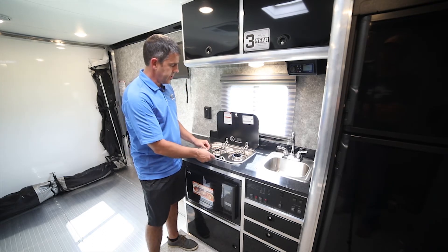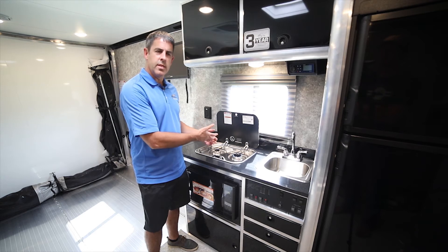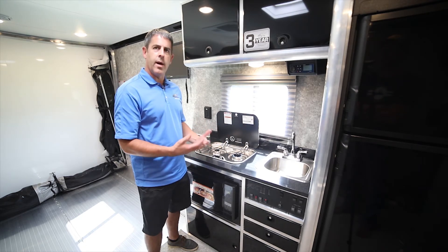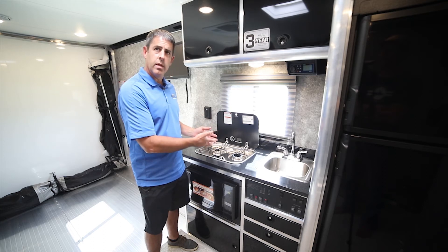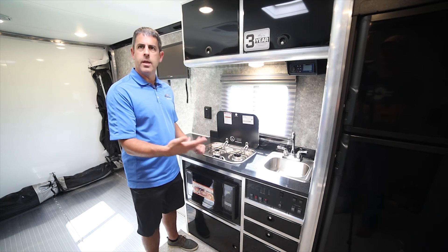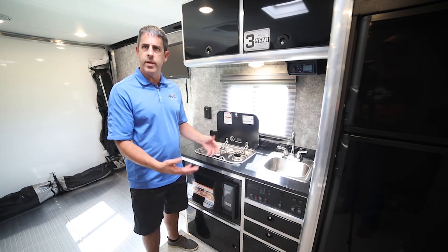This is a great place to make sure that your LP is working — you can visually see that. So if you're wondering if your fridge or furnace isn't working and you're out of LP, this is a great place to check. Make sure you've got LP going so you know the lines have been bled, and that would eliminate the question of whether you're out of LP or not.